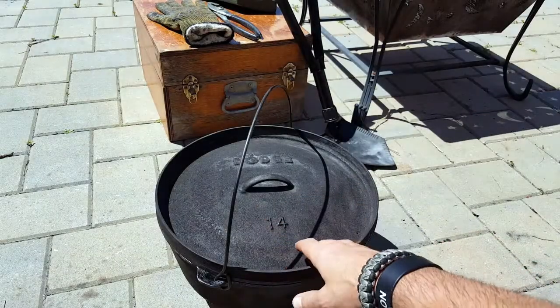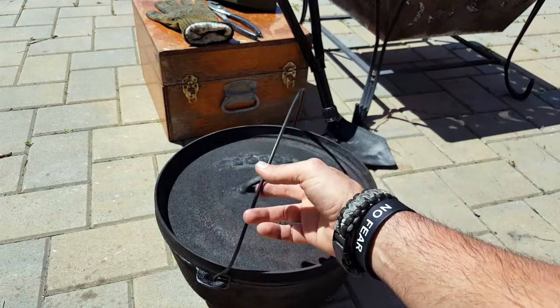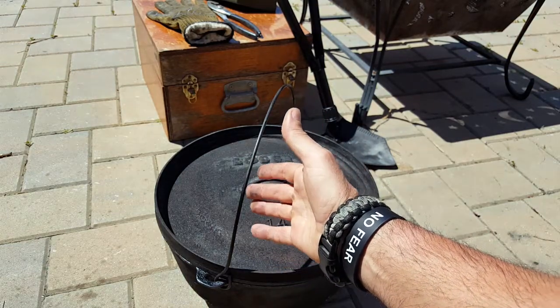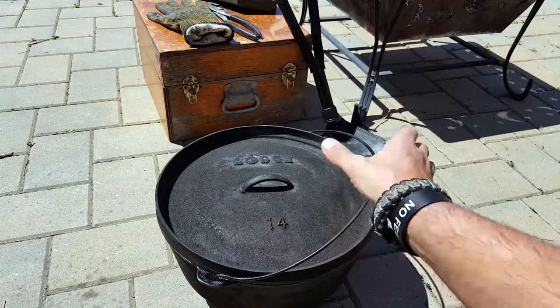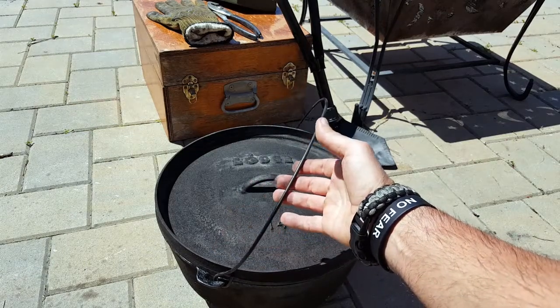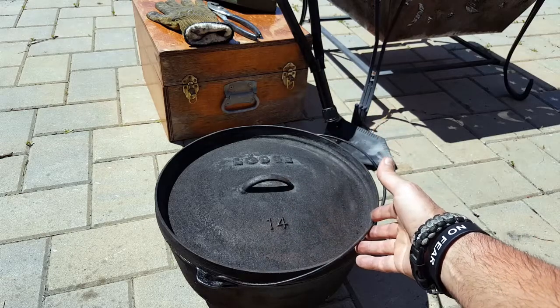The Dutch oven has been part of American culture before our great country was even founded, with the Dutch settlers coming over here and bringing the idea of their cast iron oven. Then we kind of Americanized it — our cowboys added certain features needed for their lifestyle to accomplish their mission of surviving and feeding the family. And we have the Dutch oven as we know it today.